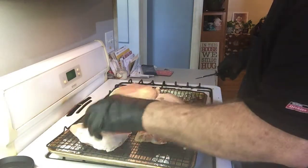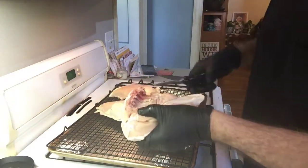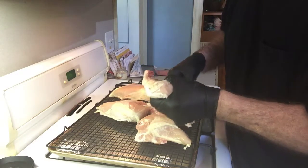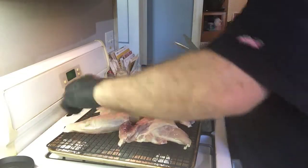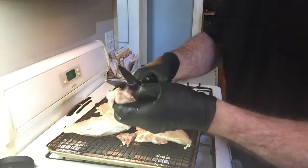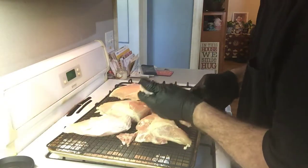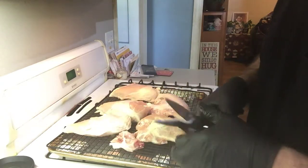Let me show you how I do this when the breasts are huge — some of them are like pterodactyl wings, chickens on steroids. See how quick that was. Look at that — that's going right across the bone. I've got arthritis, my wife's got arthritis, and that helps out a whole lot.